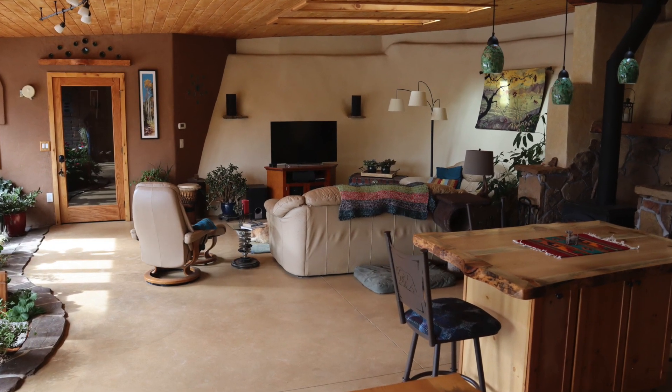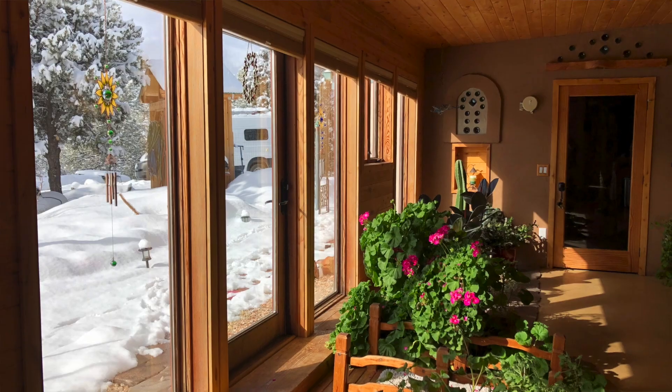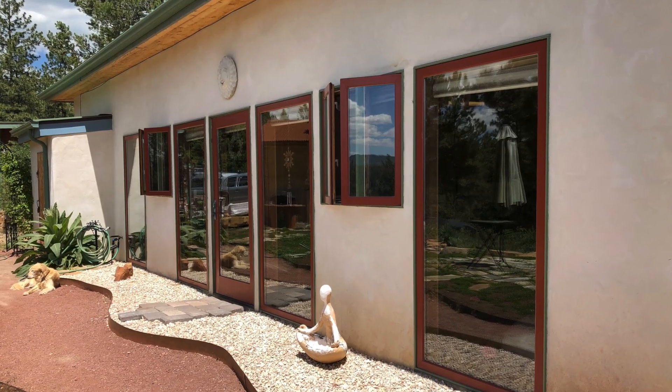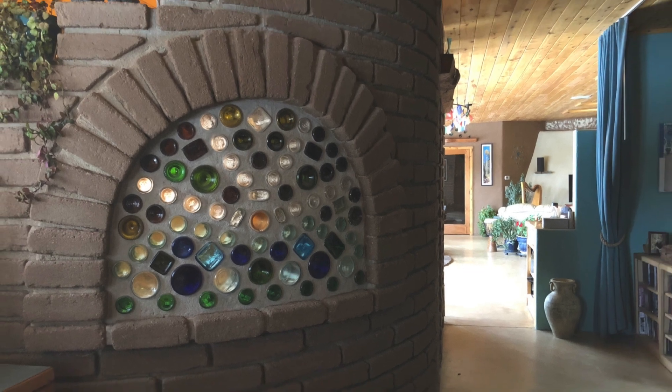This is our great room — this is where we spend almost all of our time when we're not sleeping — and it's the perfect place to demonstrate passive solar design. We have all these beautiful windows along the south side of the house that allow the sun in the winter, when it's low in the sky, to flood the house with warmth and light. Then in the summer when the sun is high in the sky, the eaves block the sun from even entering the house. To store all that wonderful light and heat, I incorporated a lot of dense materials into the design.